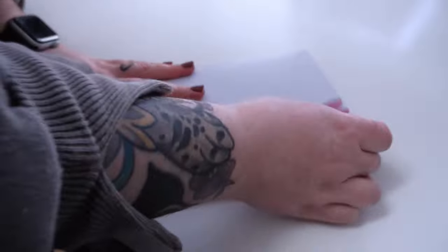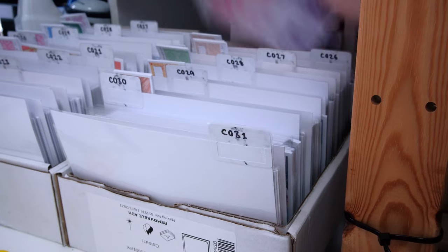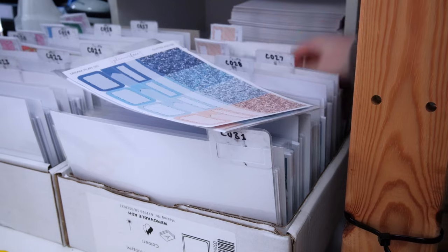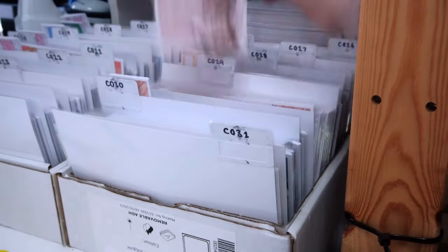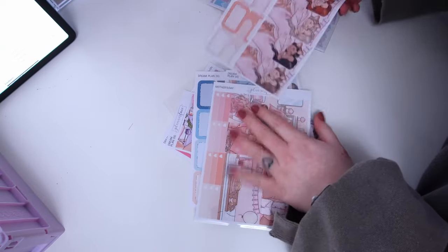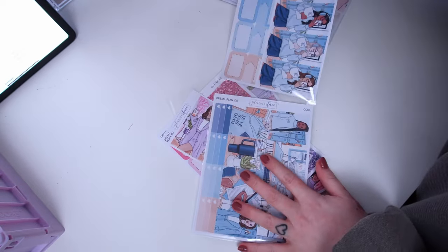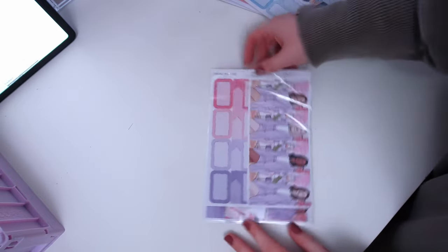Next question: how many of each item do I print? For kits I normally print around 25 standard vertical kits, 20 mini kits, and 20 of each add-on, restocking as necessary. If a collection feels more niche I might print less. Scripts and doodles are usually 20 of each as well. Since getting the Graphtec, it's so much easier to stay on top of restocks — with the Silhouettes, most collections only had one run because they couldn't keep up with replenishing stock.